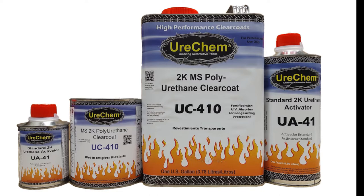UC410 Performance Clear is our entry-level medium solids clear that provides high gloss, depth of image, and good outdoor durability. UC410 cuts and buffs easily after 24 hours cure and can be cut and buffed indefinitely.